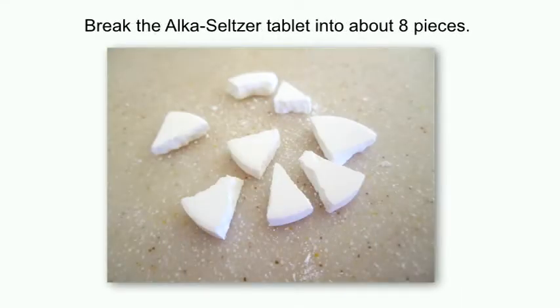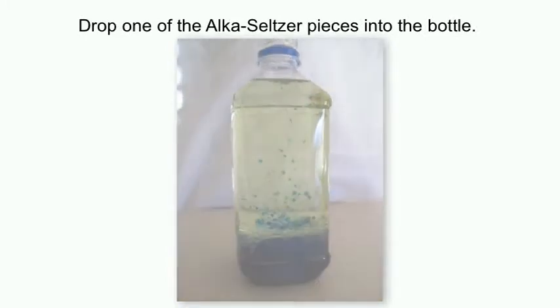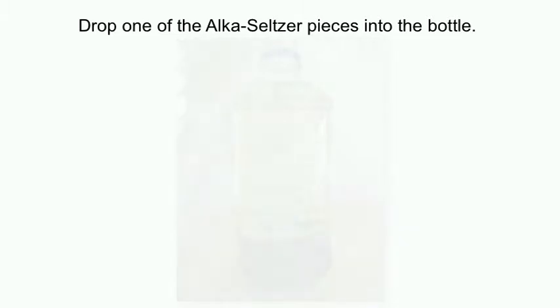Break the Alka-Seltzer tablet into about eight pieces. Drop one of the Alka-Seltzer pieces into the bottle. When the bubbling stops, add another one.